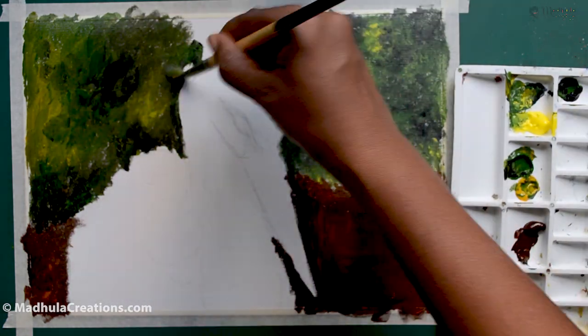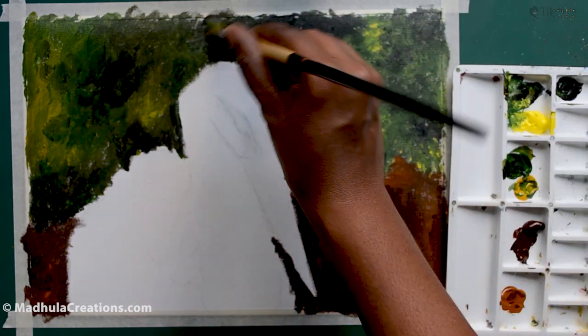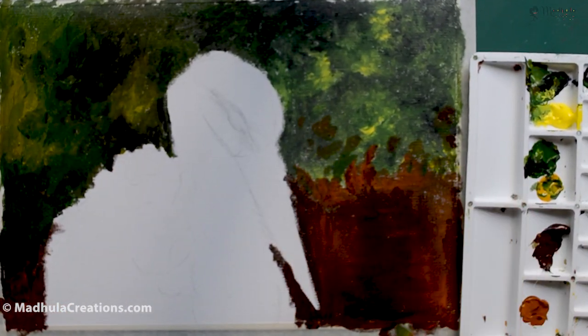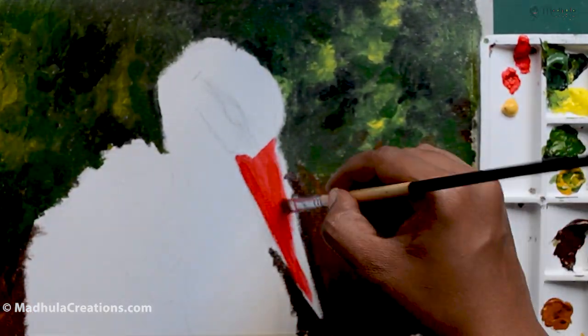You can also use your own photographs to work with. I'm just completing the fill of the background — the lower part I've kept as a brown, and the upper part is greens and yellows.